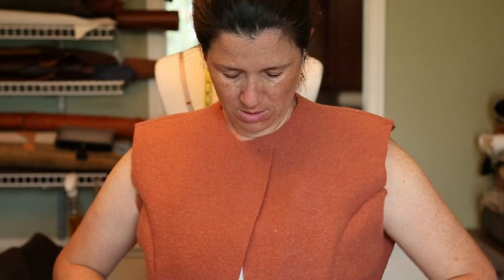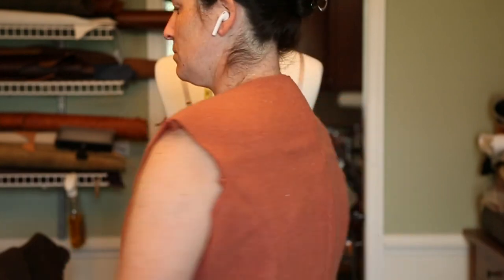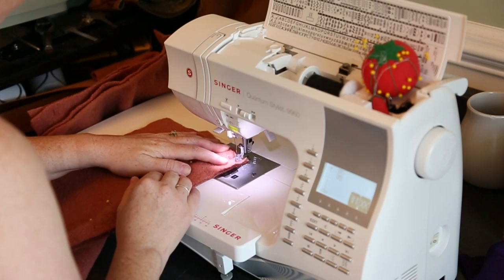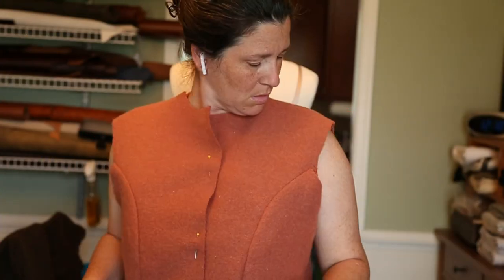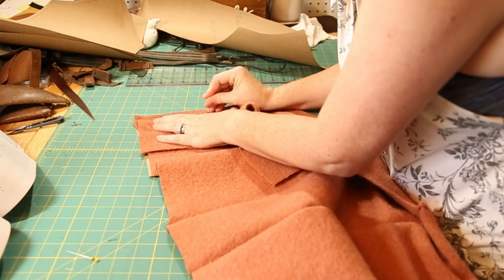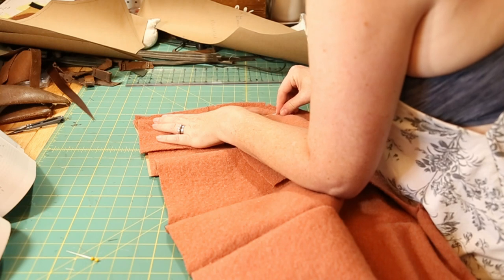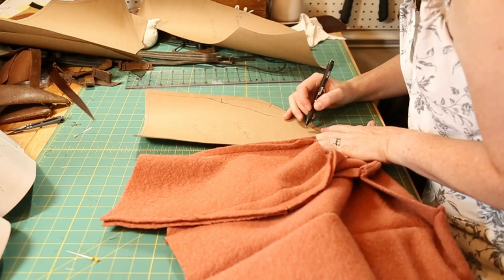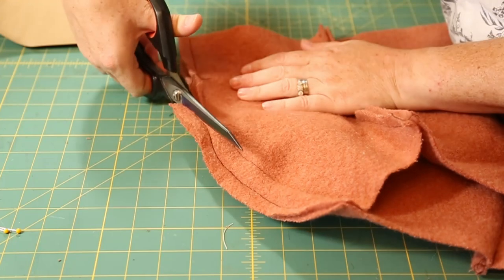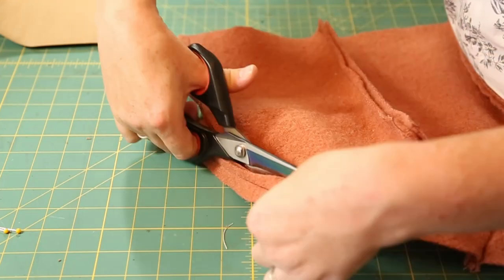I tried it on for the first fitting. I was pretty happy with the way it fit but it was just a little bit too big, which I kind of anticipated because I had added so much seam allowance. So I pinned it together, sewed it in place, and tried it on again. I know that I'm going to want to make this again, so I decided to transfer the adjustments I made onto my pattern pieces - just poking little holes with a needle and then tracing it out. Then I trimmed off some of the excess and pressed my seams.